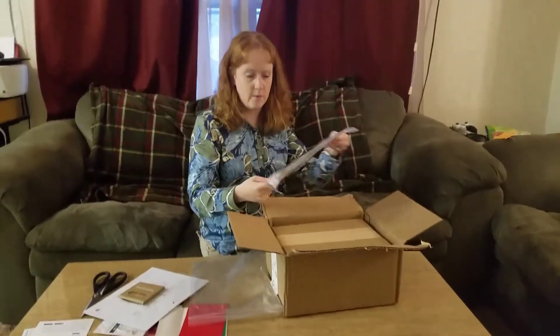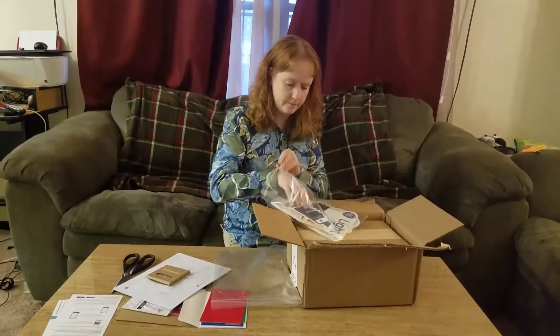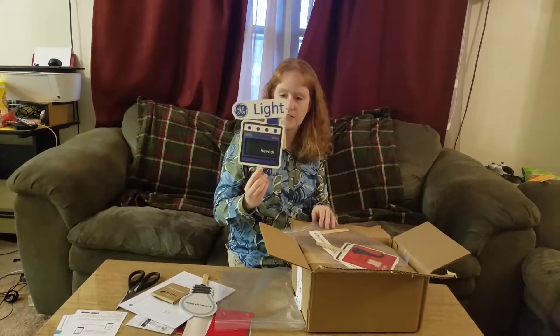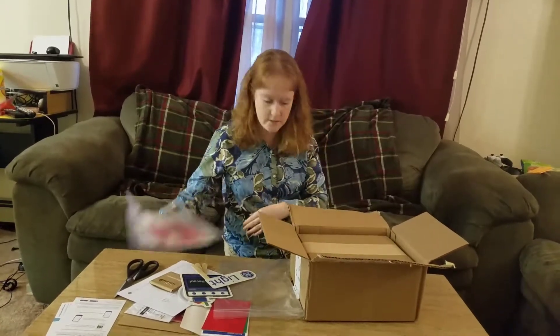The next bag we have is some cool little things to hold up at the party — a light bulb sign and a Reveal sign. Just some cute little things that your guests can hold up during the party.